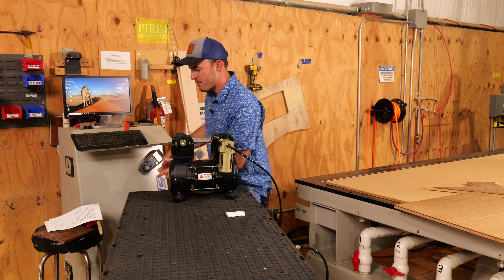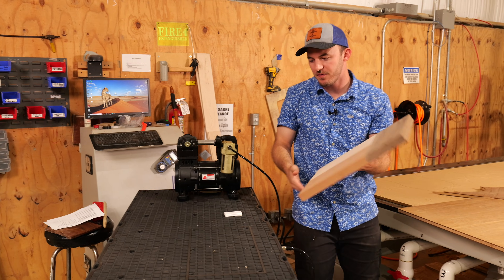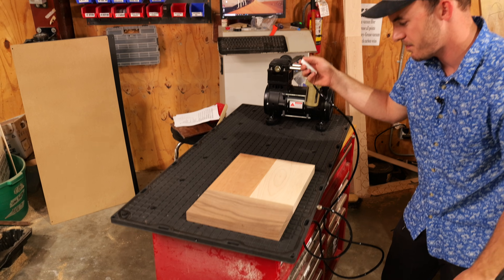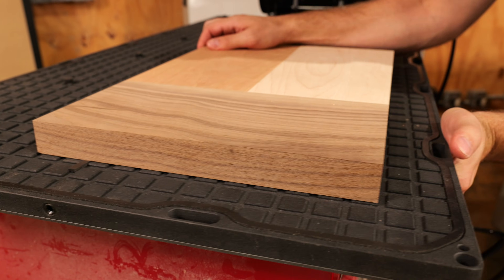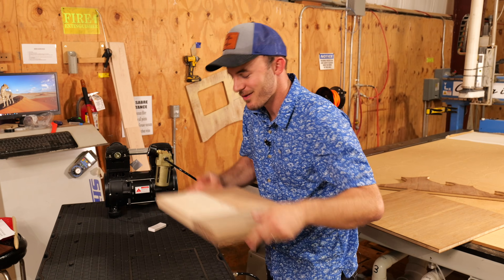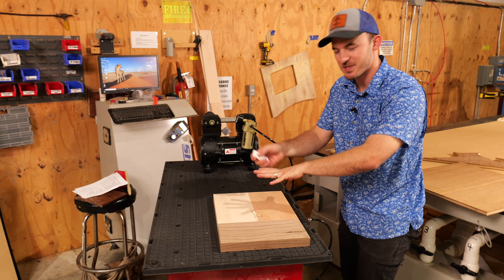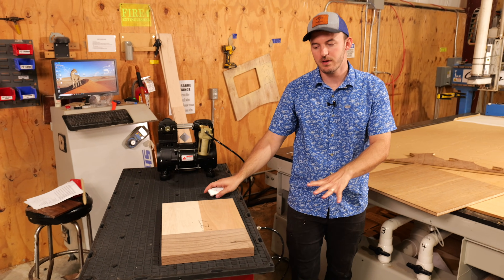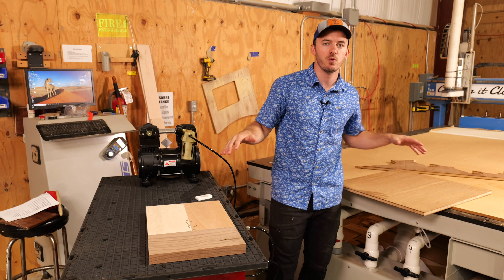To give an example of how flat boards work — I have this future Texas flag cutting board right here. We just wide-belt-sanded it so it's perfectly flat. When you stick it on this vacuum table, turn on the vacuum pump, it is held down and not moving. When I'm done with it, I take it off and it's good. Fast changeover time — huge pro. If there's any cupping or warping, it's not going to work on your vacuum table.